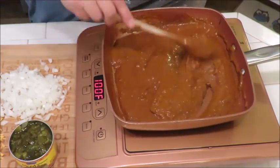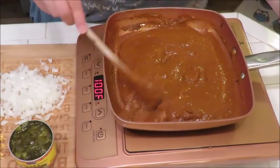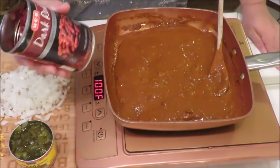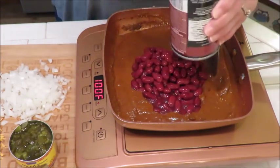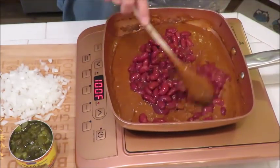I've got a can of chili here — this is a 15-ounce can of Wolf Brand chili. You can use whatever chili you like, or make some fresh homemade, but this is the quick and easy version. I'm going to add some dark red kidney beans, also a 15-ounce can, and I have drained them a bit. Let's get them all in there and mix them in.